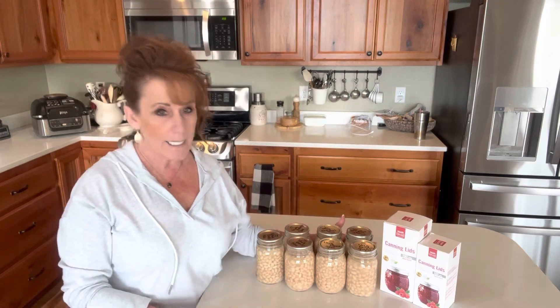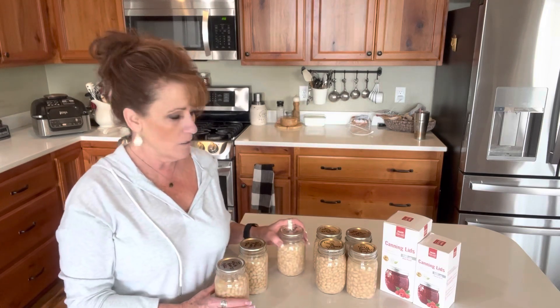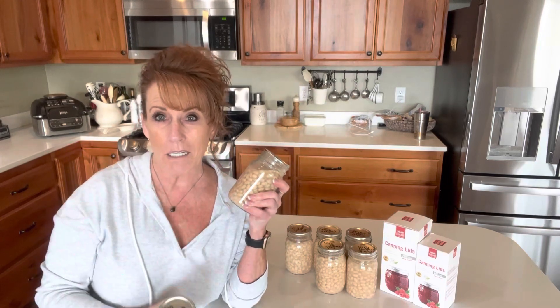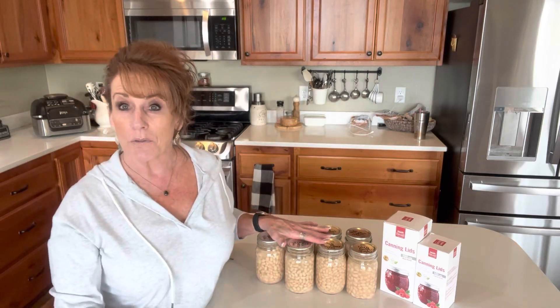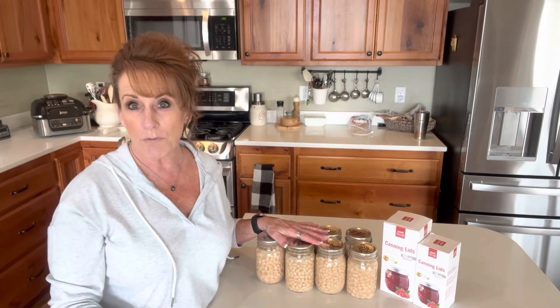This was a good canning session, and it inspired me — because for a large pot of chili I might use three of these or at least two, plus a jar of black beans or a jar of kidney beans. So like a three-bean chili. That's what inspired me to do another canning session of beans.